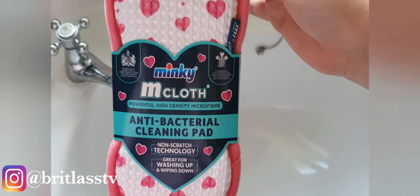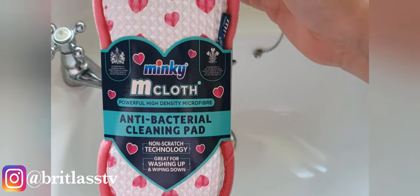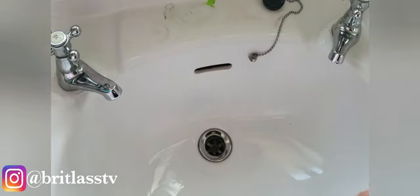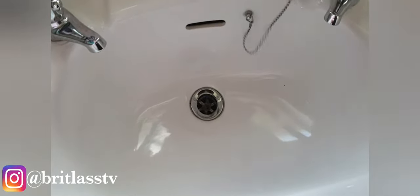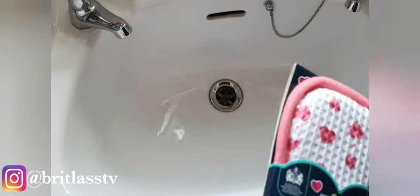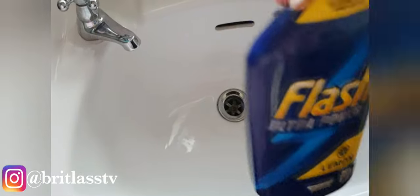I'm going to be doing a review on these Minky Mcloth antibacterial cleaning pads — see what the hype is. My sink is a little dirty, just a few days' worth, as you can tell it's not that bad. I do have three kids, so this is what we are going to do. I'm going to be cleaning it with Flat Ultra Power — I love this stuff, it smells absolutely lush.